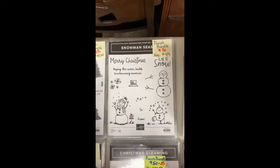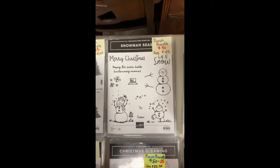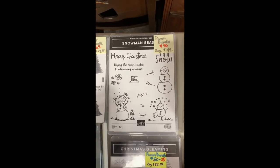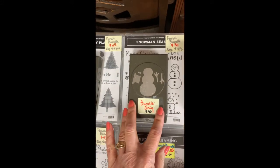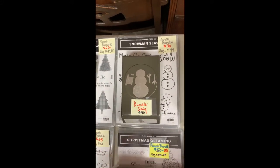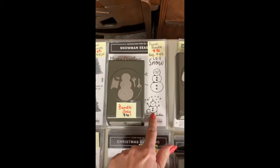Then our Snowman Season — these little guys are irresistible and really fun. It's been around for a little while and I think I got as much use as I wanted out of it. You can punch it out; there was paper to match which I no longer have, but I loved this guy here — he was my favorite.